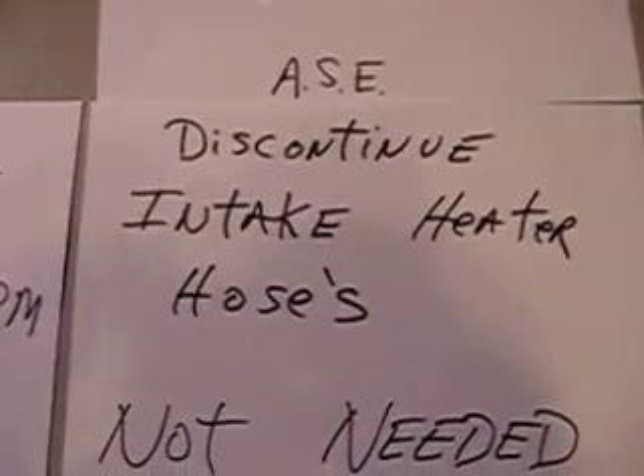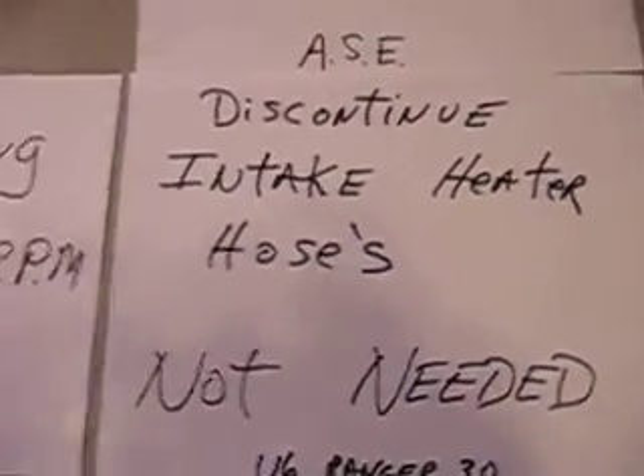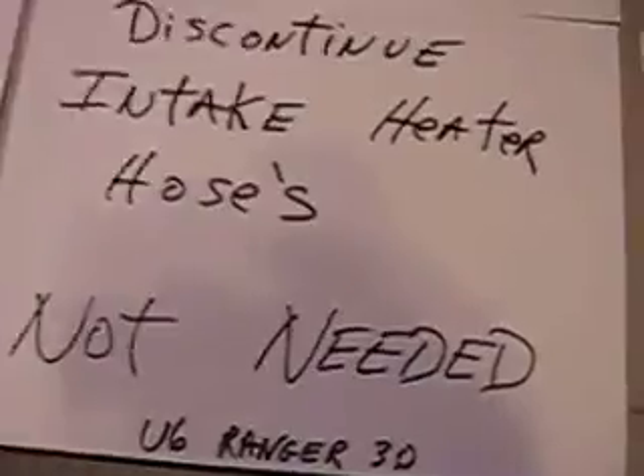We also have a problem with discontinued intake heater hoses — it's not needed. And I'm going to show you what I did to prevent this right now.